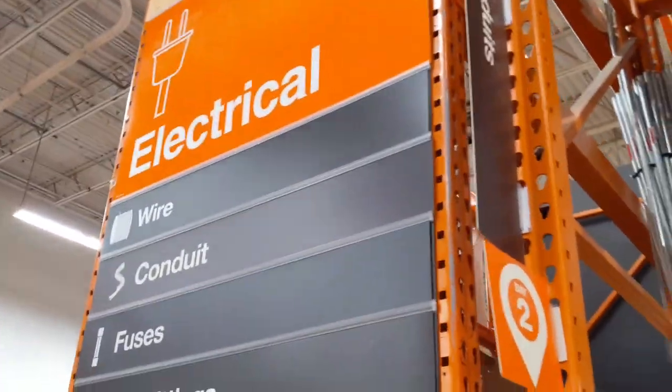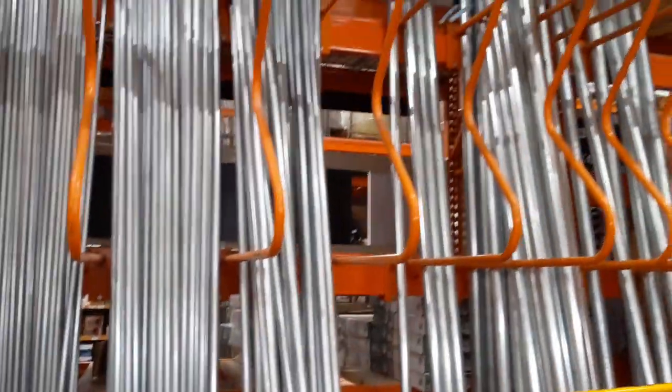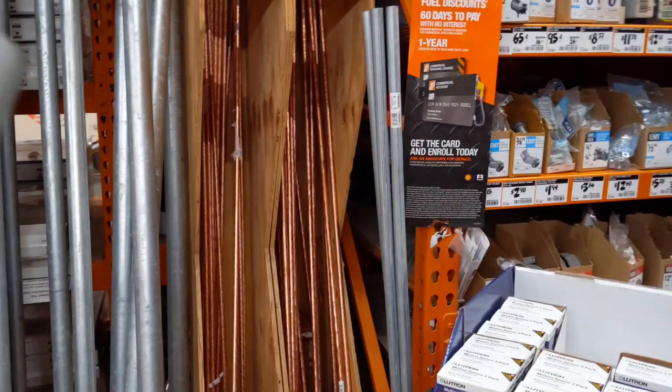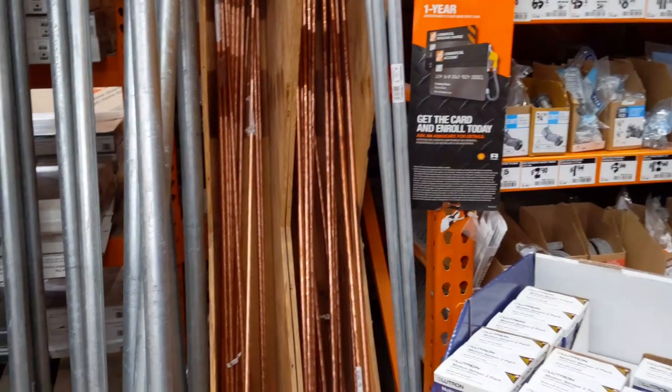The pole I get from Home Depot. Walk inside, go to the electrical aisle — almost certainly it's right at the front of that aisle. It's just metal conduit. I picked this four-to-five foot pole because anything bigger won't fit in my car, but if you need something longer you do have options there, and this could be a great resource for getting your antenna higher.